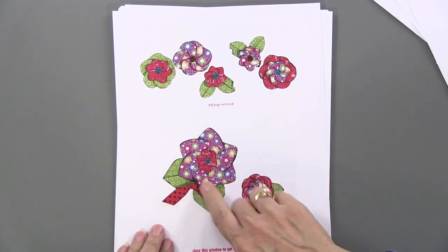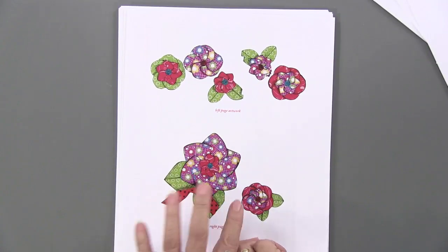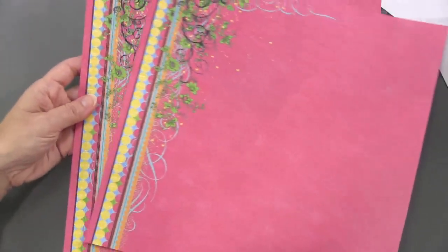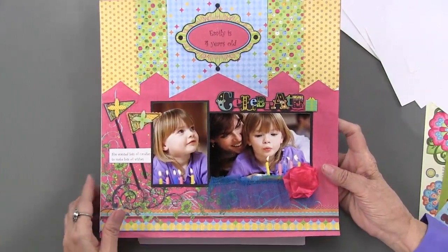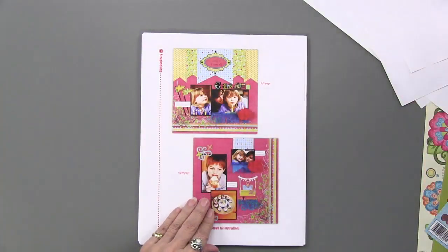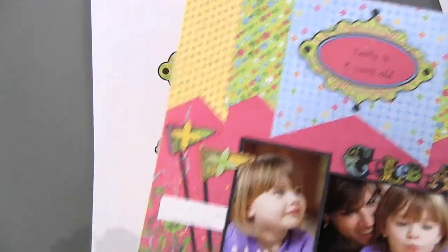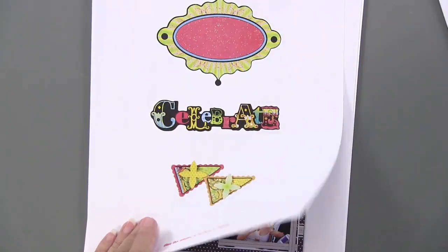How cute these would be on cards — you even have the ribbon there. Lots of crossover, and that's always the benefit of a CD when it's got artwork or papers, in that you have unlimited use of those. Here is another layout showing these papers with beautiful borders. It's a fun celebratory double-page spread, with a label you can use as many times as you want, and pennants you can make with just a piece of black card stock.